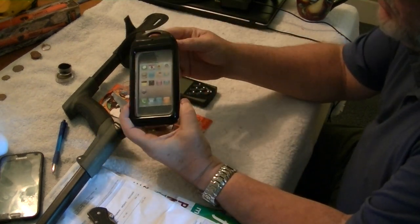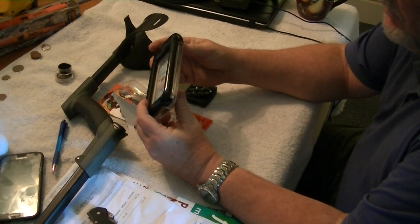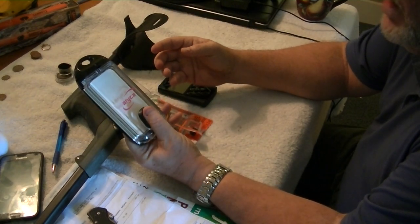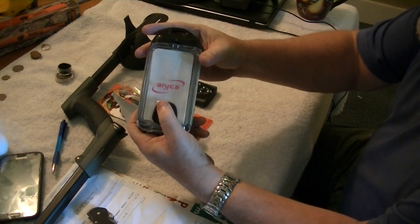The first thing you'll need is one of these waterproof cases. They're sold on eBay and other places, relatively cheap. I think this one cost me about $15. This is an ARYCA brand — Arica — I don't know.